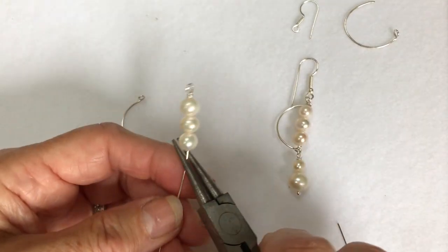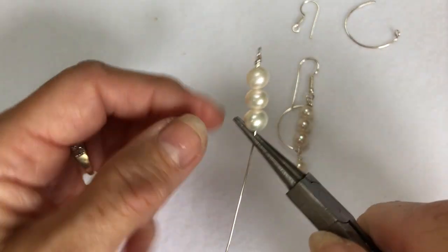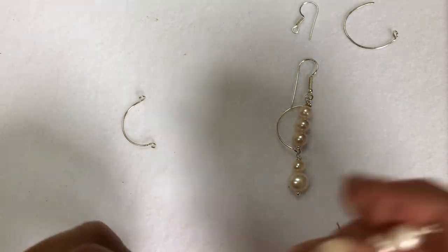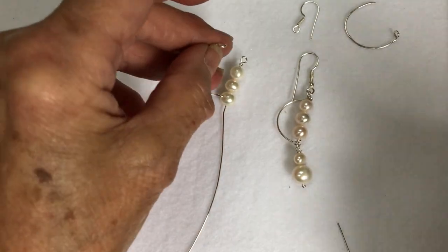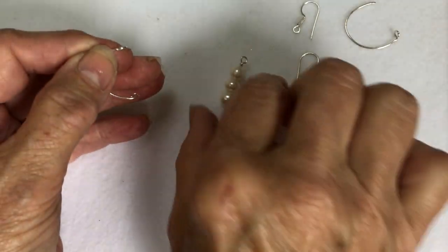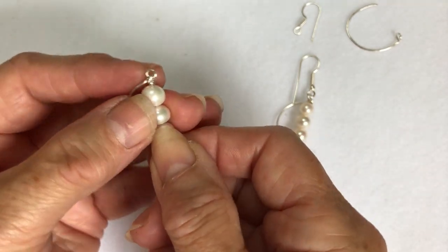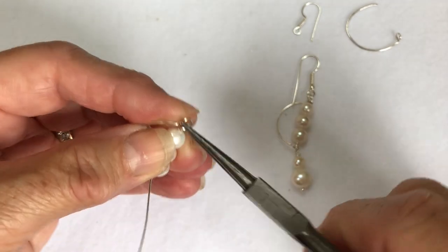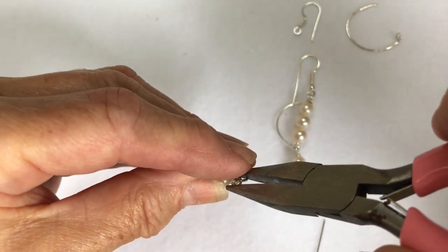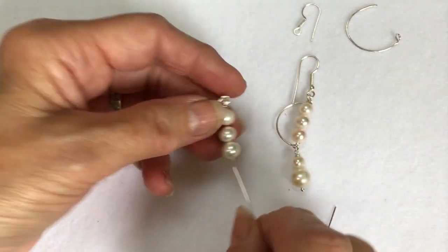So what I'm going to do with this — this is 0.6 wire because it goes through the pearls. I've now done just a basic loop at the top there which you can see, and then what I'm going to do, I'm going to connect that onto the top. That's going to go inside the loop there that I've made at the top. Bring that down and then push that together, so that then encases that section there.